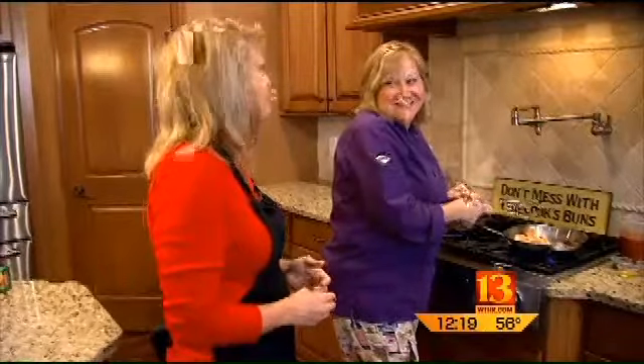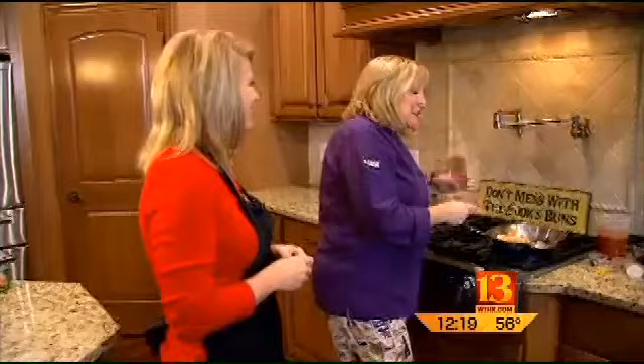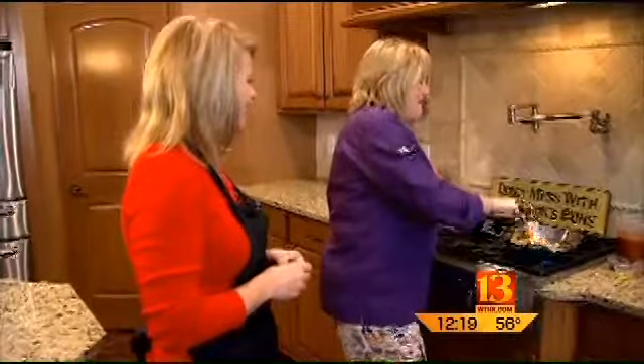It's so enticing of an aroma. Fast forward to these days, it's just simple, easy, fresh, and a working mom or a working dad can get it on the table fast and go on with their day.